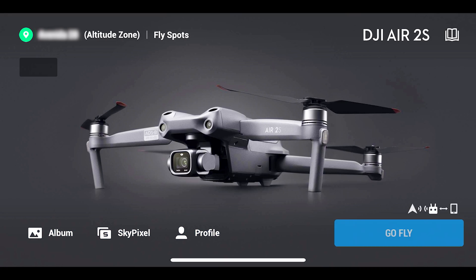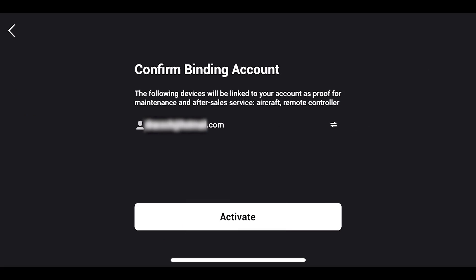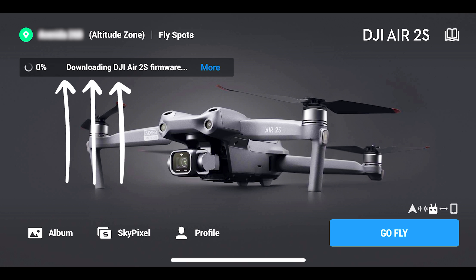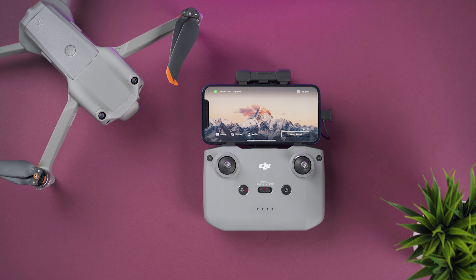The first time you connect the drone there's going to be an activation screen, so just agree and fill in your information. There's probably going to be a firmware update after that, so make sure to install it. Now let's take a look at the controller — we already know that this is the power button.